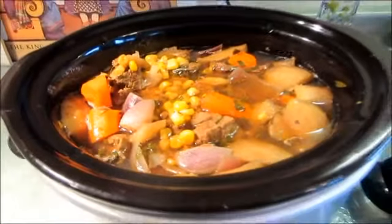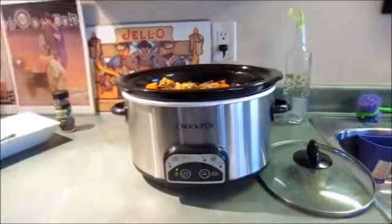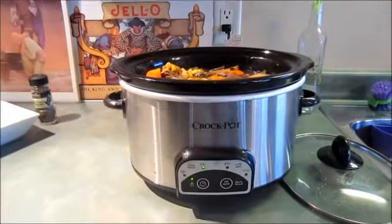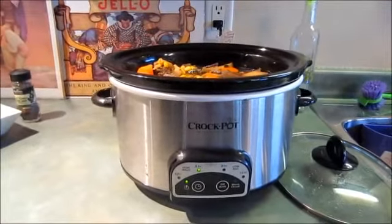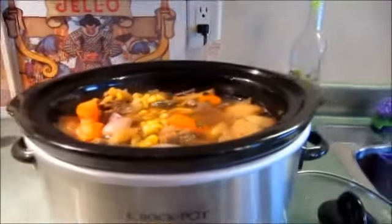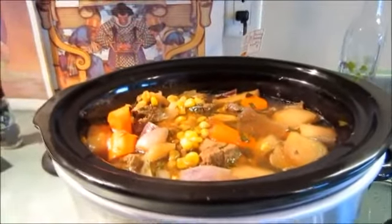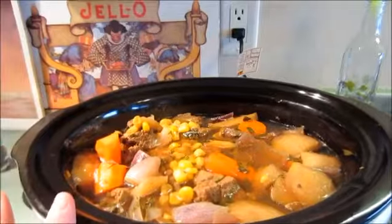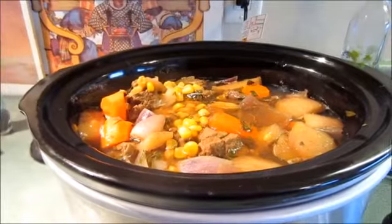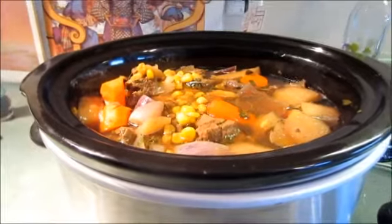I will leave a link down below for where I got my slow cooker from Amazon. I threw everything in the slow cooker this morning around nine o'clock and it's been simmering away all day — it smells really good. Later on I'm going to top it up with some beef broth and some red wine as well. Hope you guys are having an awesome weekend — we will catch up with you soon, bye for now.